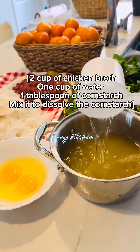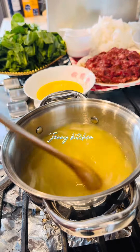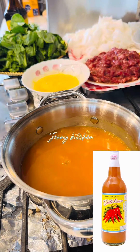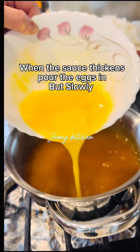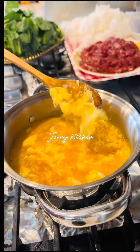Now let's prepare the sauce. Ingredients are on the screen. Turn on medium heat. Add a little bit of salt, half tablespoon of sugar, 2 tablespoons of chili sauce. When you add the ingredients, make sure to continue stirring the sauce so nothing sticks to the bottom. When the sauce thickens, put the egg in. When the sauce becomes thickened like this, turn off the heat.